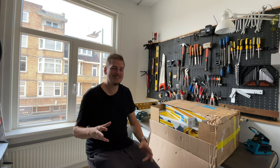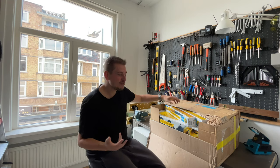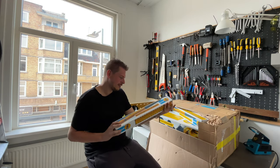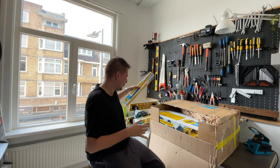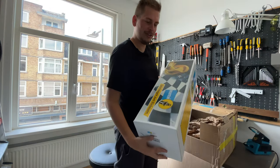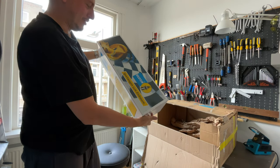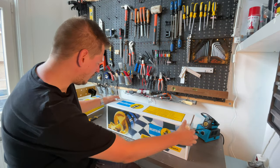I know it doesn't look like it, but it's incredibly hot here. I'm actually genuinely super excited that they are finally here. So what do we have — one, two, three, and four. Let's see what's inside, and they are actually the right models.